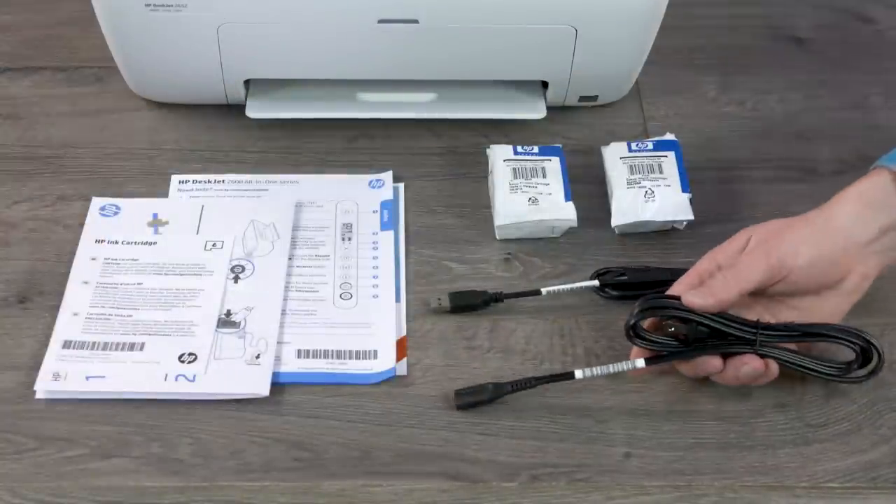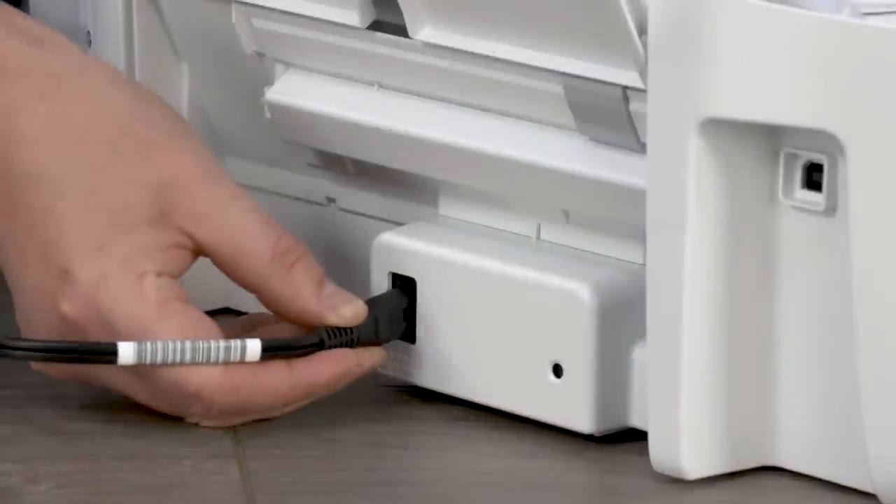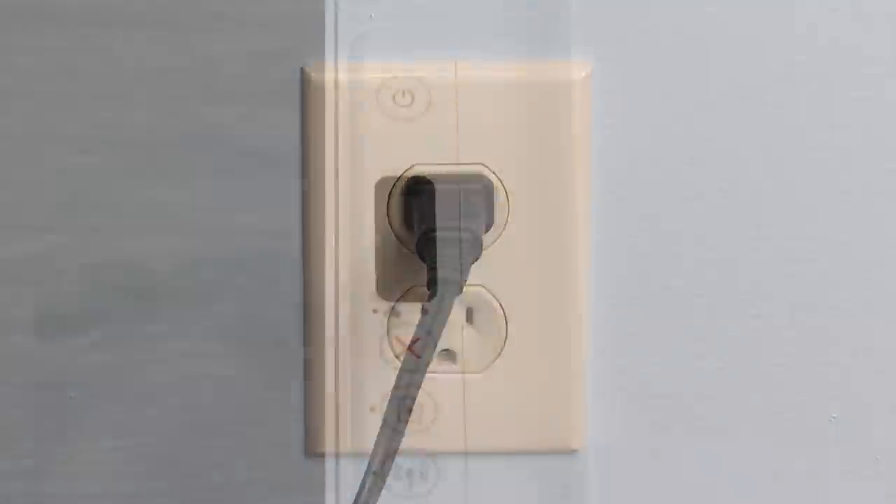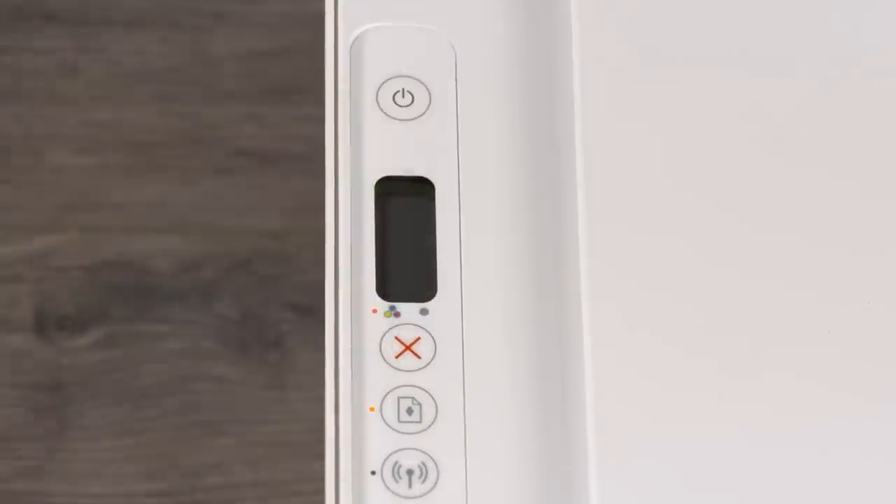Close the ink cartridge access door and then the output tray. From the unboxed materials, grab the power cord and connect it to the printer and the other end into a wall outlet. Press the power button to turn on the printer.